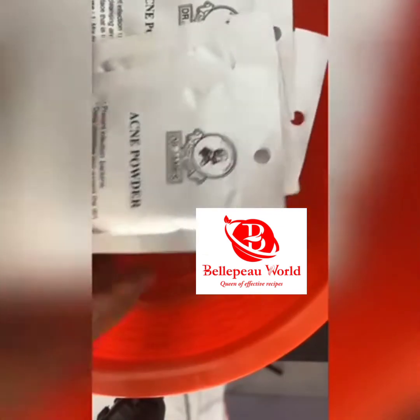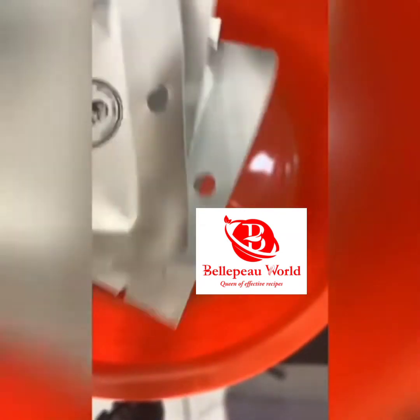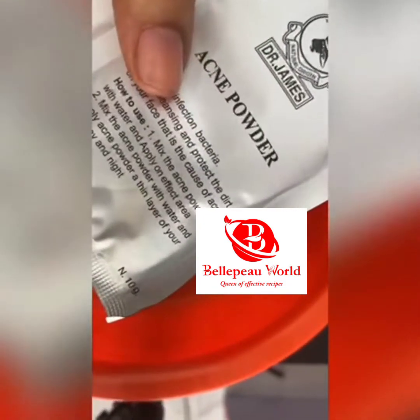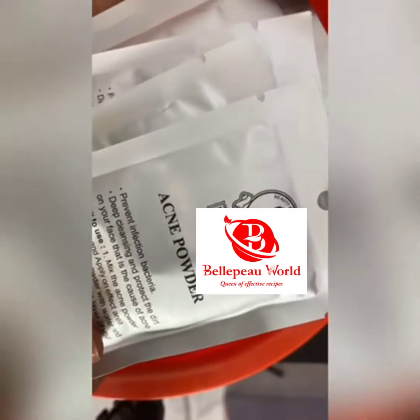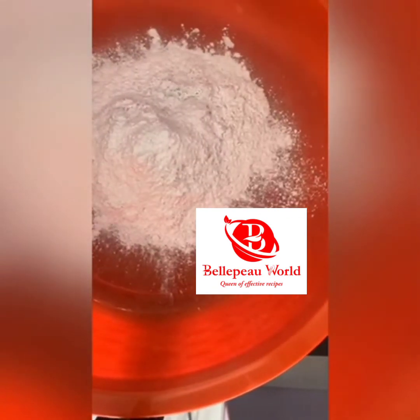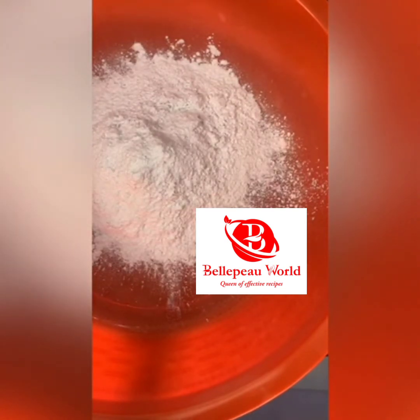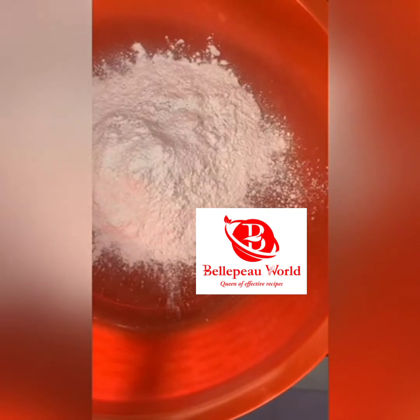Get your bowl and sterilize it first. We'll be working with our Dr. James acne powder. The full recipe uses 100 grams but now we are using 50 grams, which is half the recipe. This Dr. James powder is very active for acne, pimples, papules, or cysts. Turn the five sachets into a clean sterilized bowl.